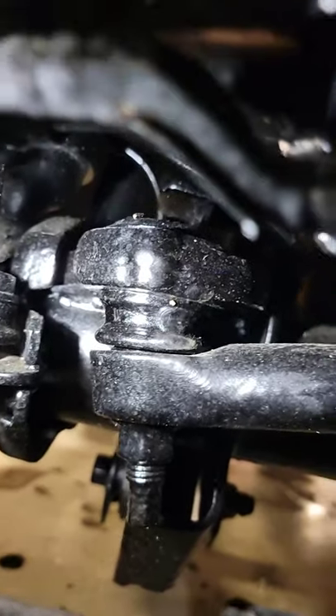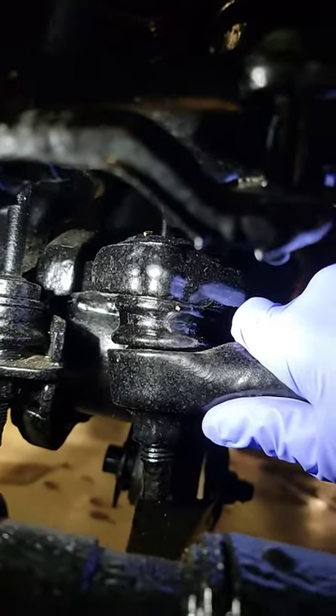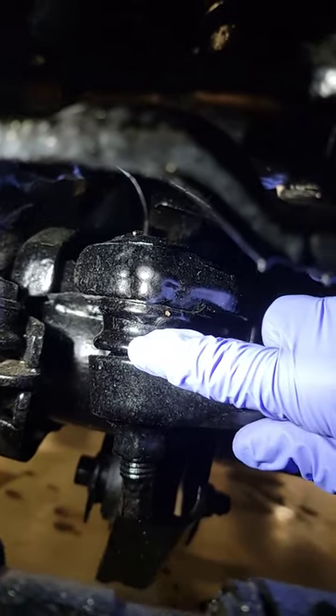Here's the track bar ball joint. I wish you guys could feel that with me — bink, bink, bink. This is loose.